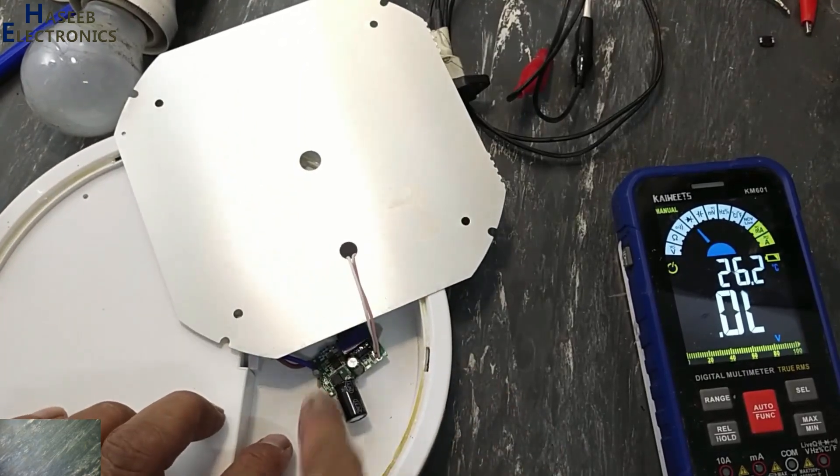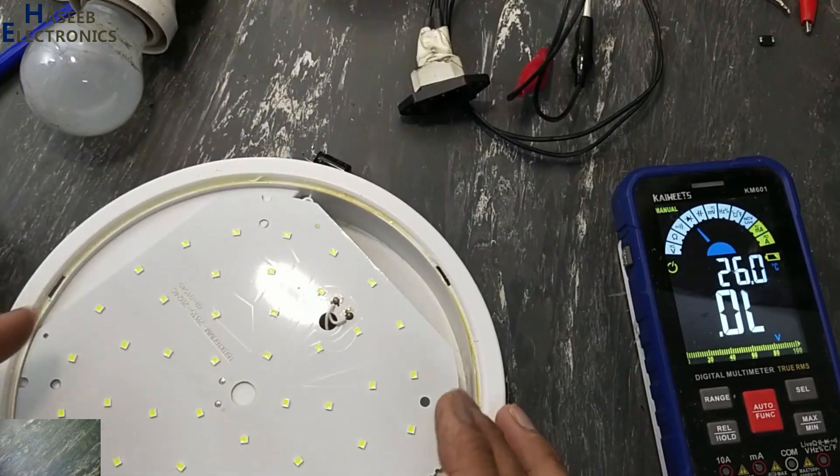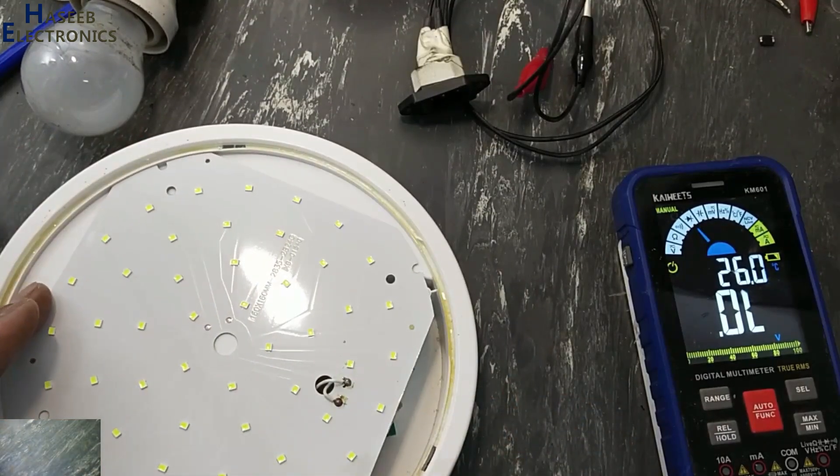I used double-face tape to fix the board here because there is no screw or anything.